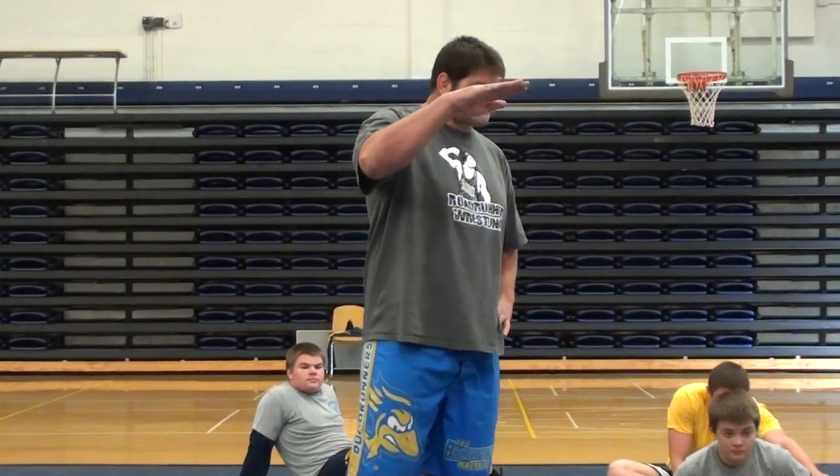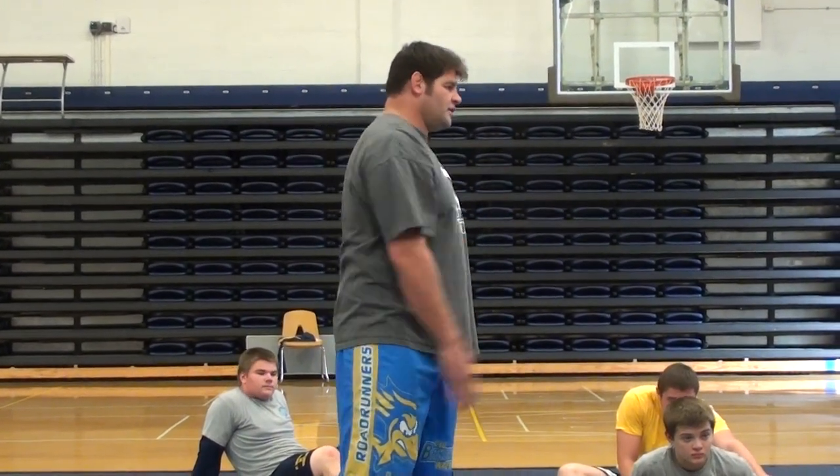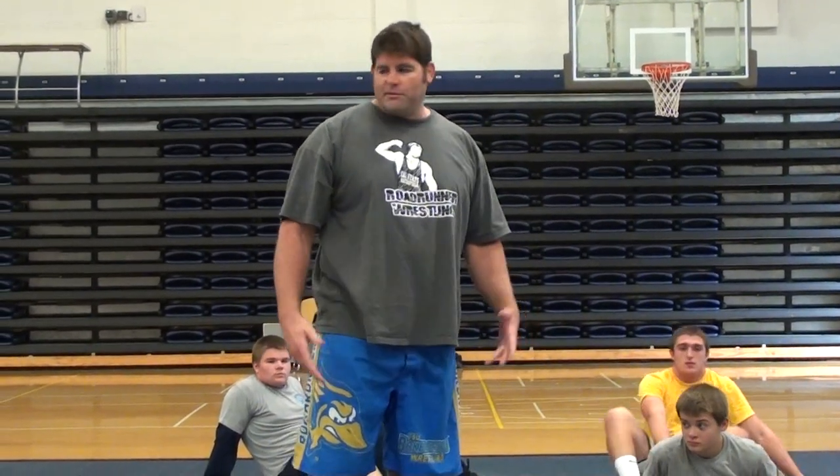What's the first one? Level change. Then? Penetration. And then? Follow through. So there's your double leg. That's it.